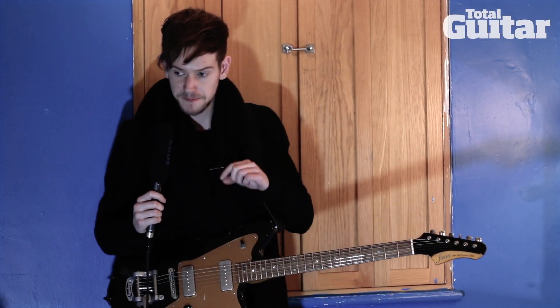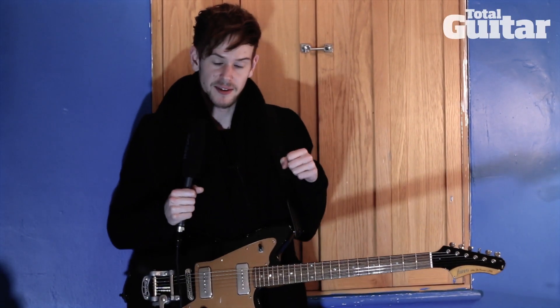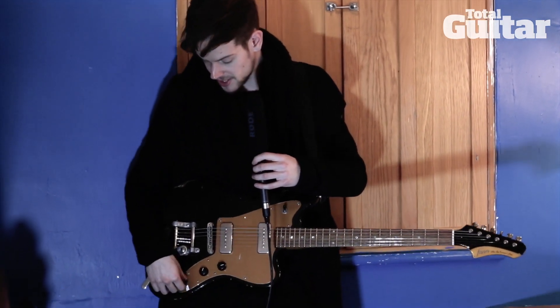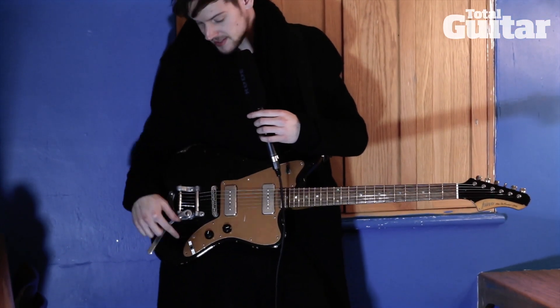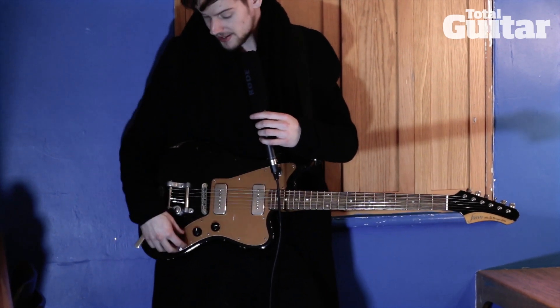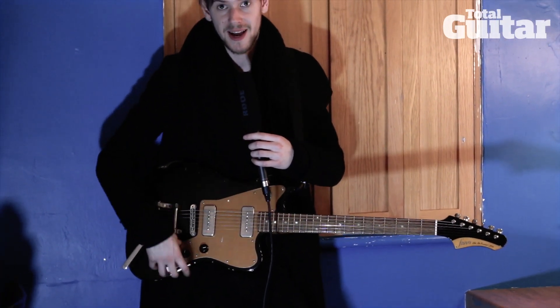With my red one, literally at a gig in Nottingham, we'd gone on stage and I'd put it on, and where the jack is mounted in the scratch plate, the jack got caught up on stage and it literally ripped the entire scratch plate out of the guitar.